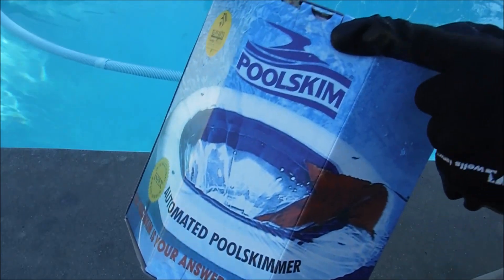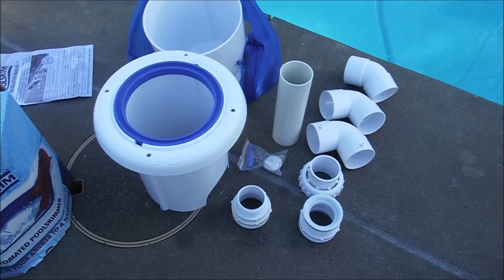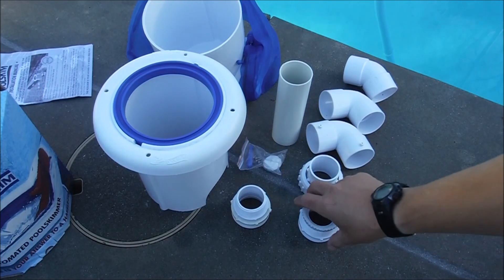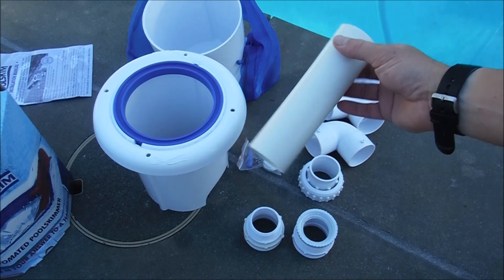I'm going to show you how to install the pool skim in your pool with various different configurations. The pool skim comes with all the parts you need to install into your return line — it comes with two different return fittings, elbows, and some straight pipe.